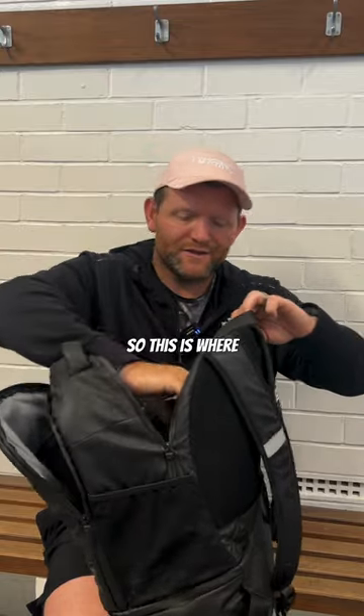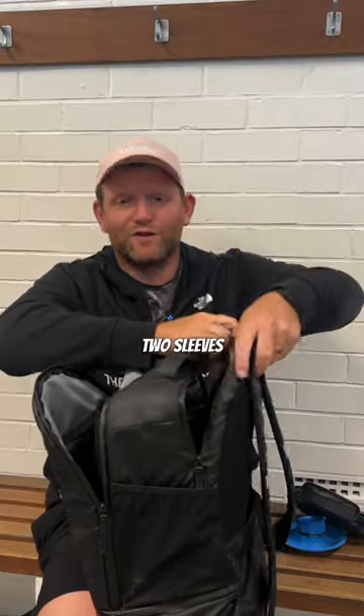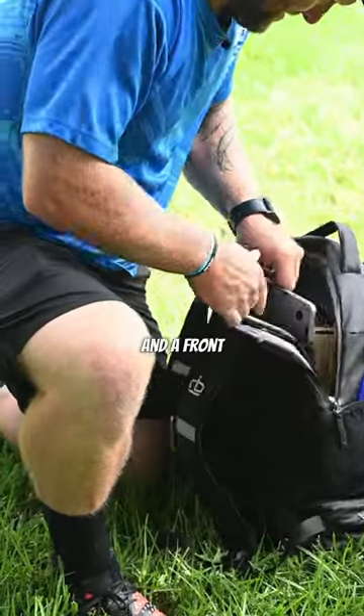The one at the back has a little bit more room, so this is where you put things like your kicking tee and your headphones. Plus also in here we have got two sleeves for things like your laptops and iPads, and a front pocket for things like pens or a golf tee.